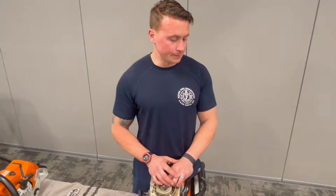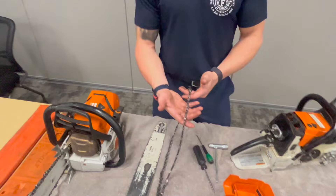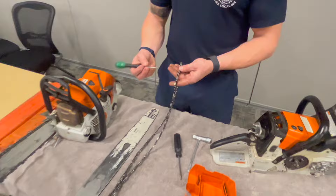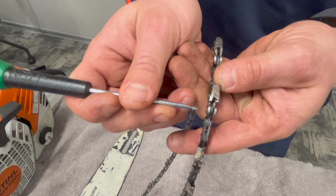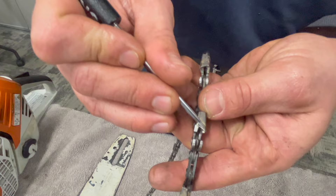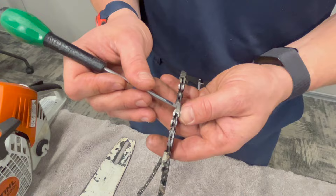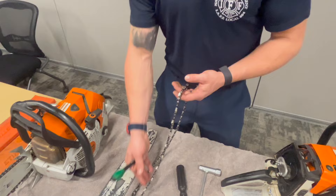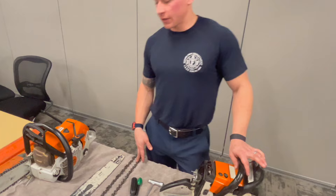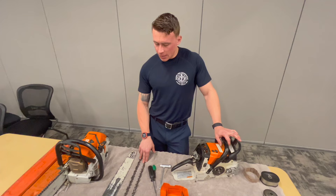On sharpening carbide tip chains — you do not sharpen these. Wood chains can be sharpened if you have the correct round file. Wood chains look different: one raker gauge instead of two, and no carbide-tipped tooth. For carbide tip chains, we don't sharpen them. We have plenty of chain at Station 1. Unless you have felling or arborist experience, we don't sharpen our chains in general.